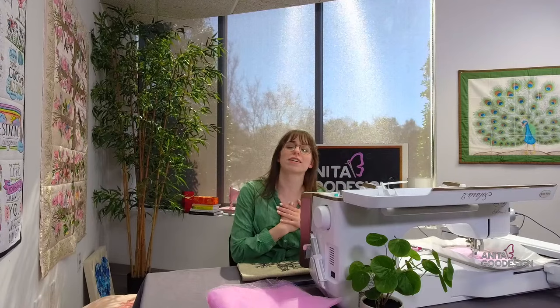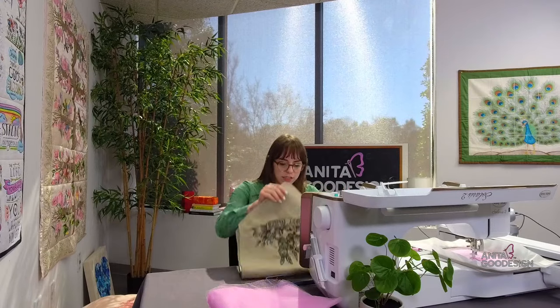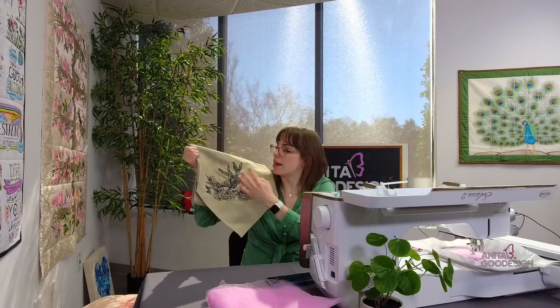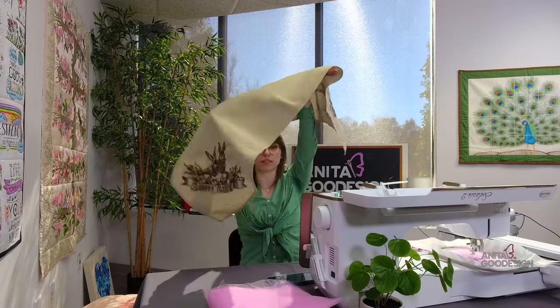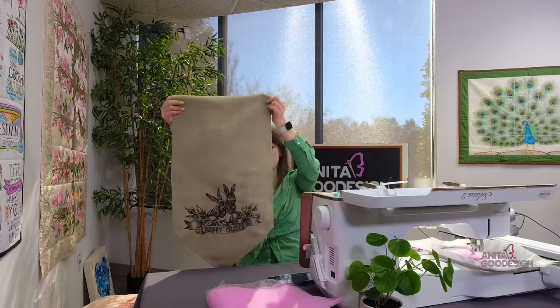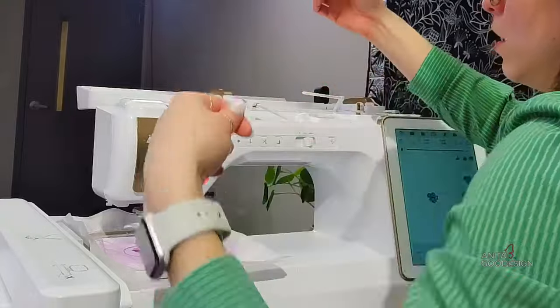Easter is around the corner, so we're going to go hard with Easter soon — all the bunnies, crosses, and Easter egg things. I pulled this beautiful table runner that we made with one of our Easter designs. I think it's called 'Vintage Easter Sketch' or 'Easter Sketch' — keyword search should find it. We just released it last year in spring and this one is a fully functional table runner with both ends embroidered.